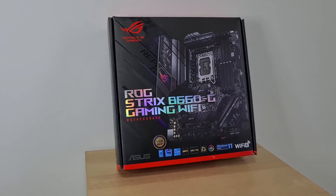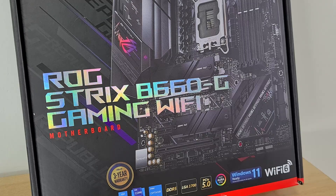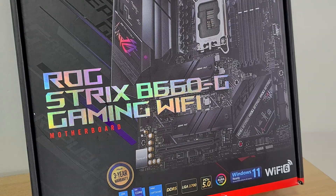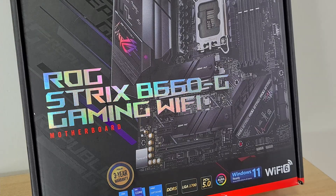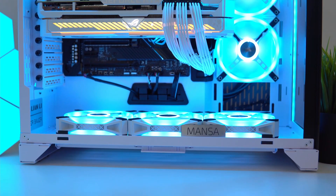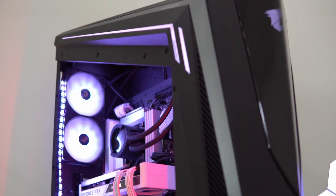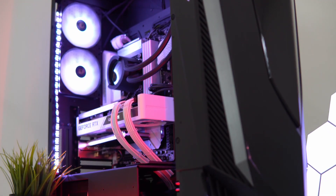Representing the higher end of the spectrum for a board with the B660 chipset, this will be one of the many B660 boards in the Micro ATX form factor hitting the market over the next couple of days. Before we begin, big thanks to my friends over at Mansa Computers who lent me this board. Do check them out if you are on the lookout for a custom-built PC solution in Singapore.